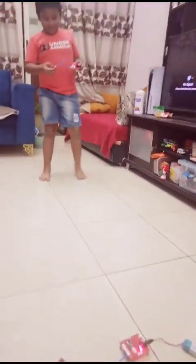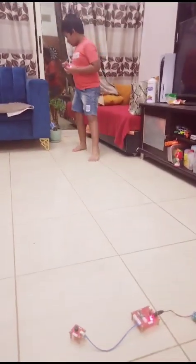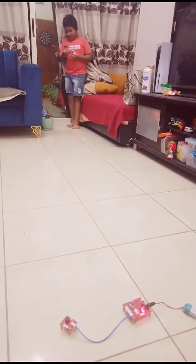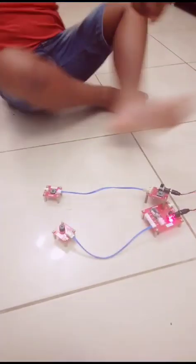Now I will go far and you can see this — it's still coming. If I go even further, it's still working. Even from a distance, it's still working. And that's it for this project. Bye!